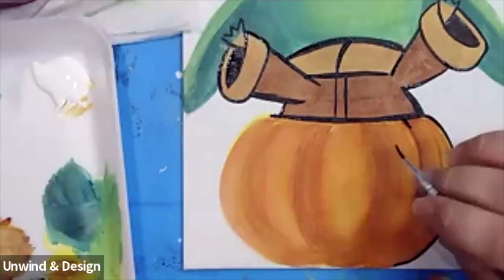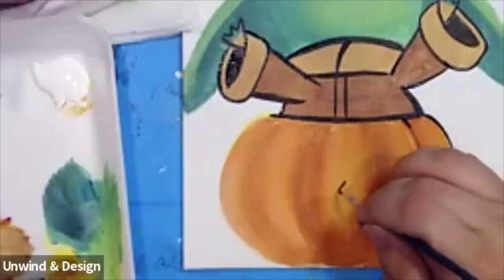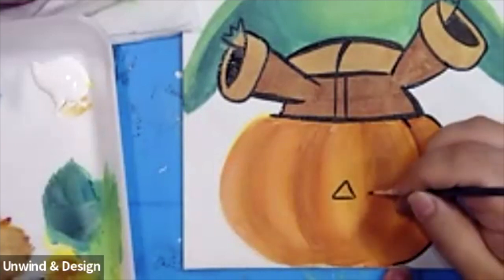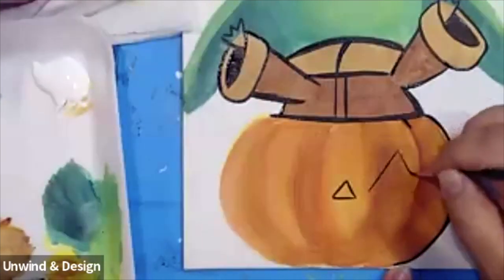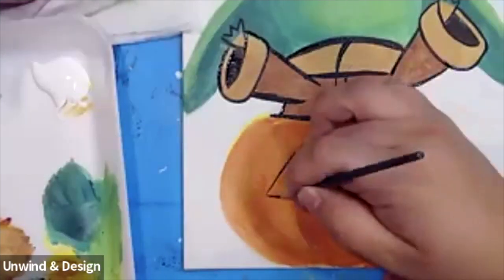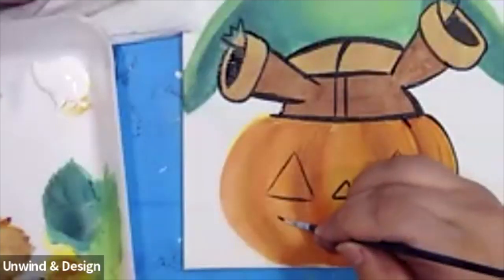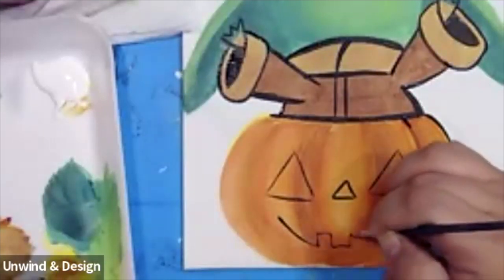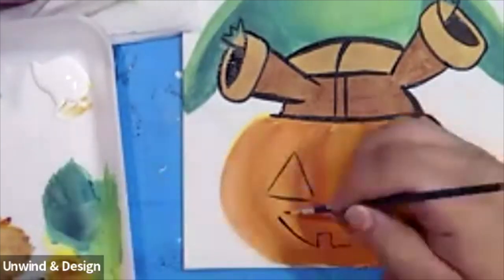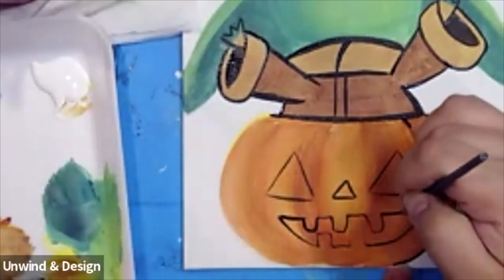Before we do that, let's do the jack-o'-lantern face. We're going to have a little triangle in the middle, two big triangles on the side, and then the mouth at the bottom — two teeth on the bottom and then three teeth on the top. A tooth there, in that space, in that space. And there we go.